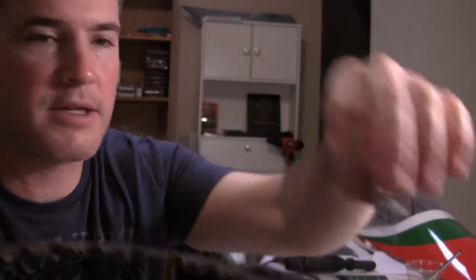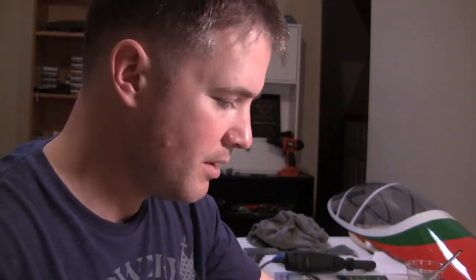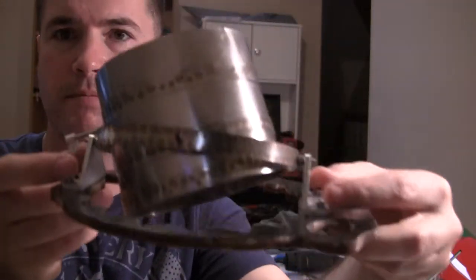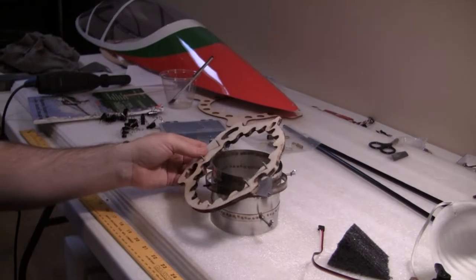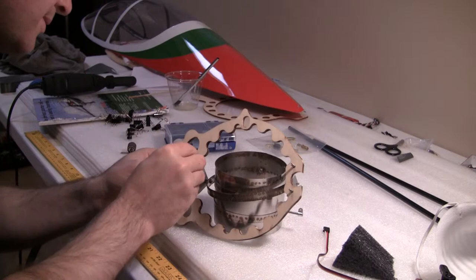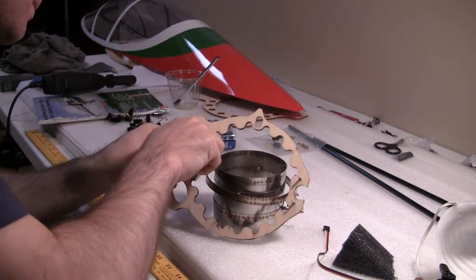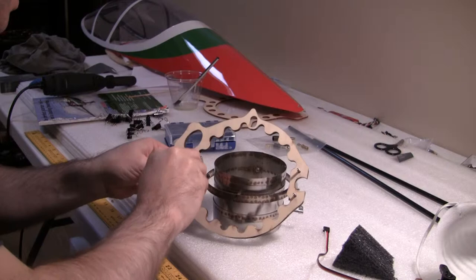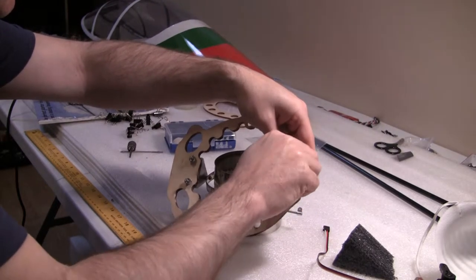Mounts are going to go facing in like that. Flip this over — get the blind nuts put on here, key nuts, whatever you want to call them. Then just tighten them on down and pull them into the board. This is real soft stuff. I know they use it to save weight, but for these kind of areas...